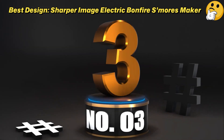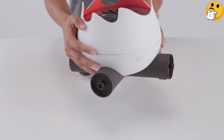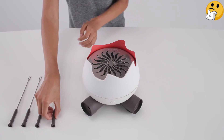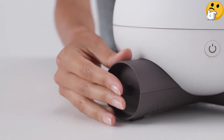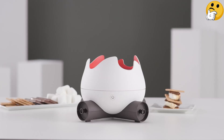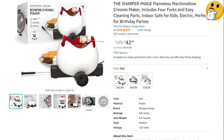Number 3. Best Design. Sharper Image Electric Bonefire S'mores Maker. This isn't a real campfire, but it is shaped like one. The logs even store the four provided roasting forks, heated by an electric coil. This maker does take a while for the flameless fire to heat up, and it's well worth the wait — reviewers report a delightfully warm and gooey interior, and a brown and crispy outer marshmallow. After you enjoy your treat, it comes apart for hassle-free cleaning and storage.